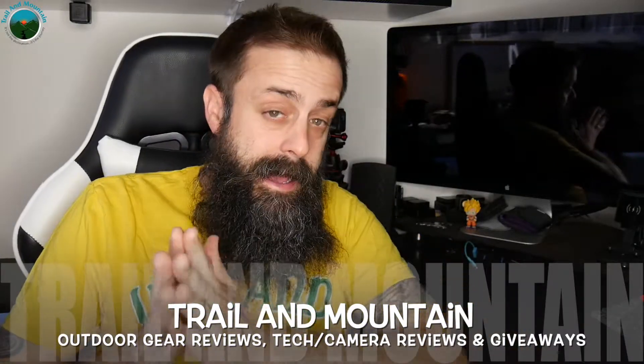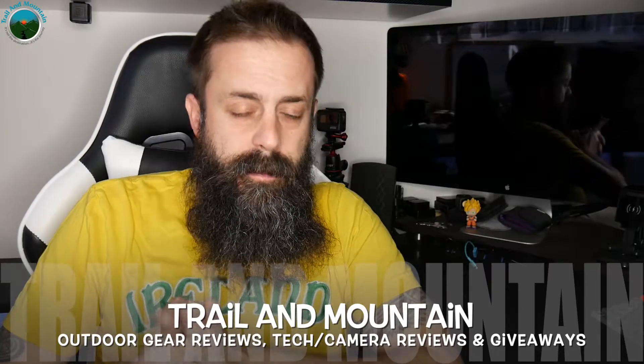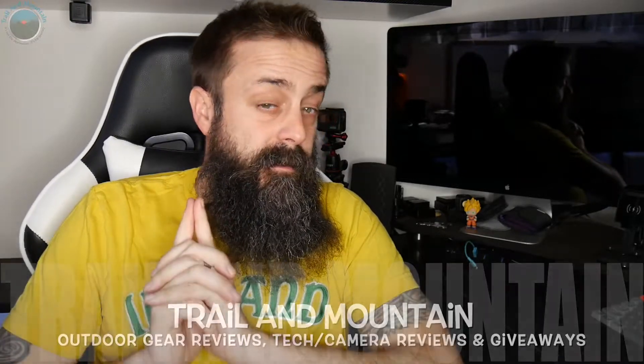Hey, it's Daniel with Trail of Mountain, and today I have a new review for you guys. It's a bike light from a company that I've reviewed for before, but I haven't reviewed for in a while, and I'm doing another giveaway. You might want to stay tuned to the end for all the details — it's a company called Night Pro Vision.